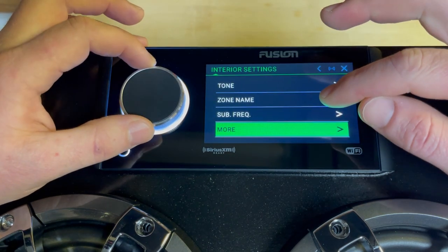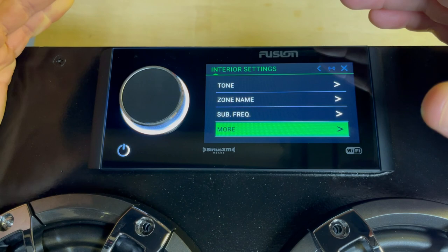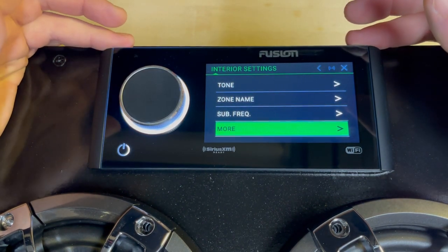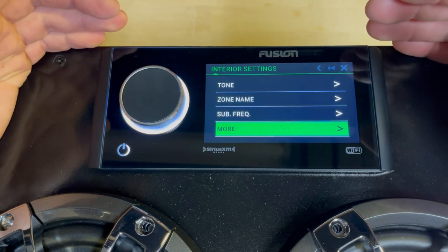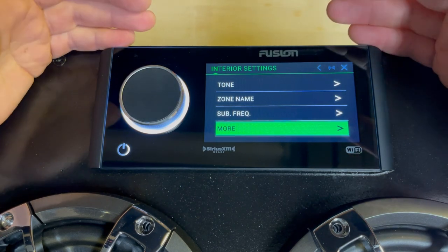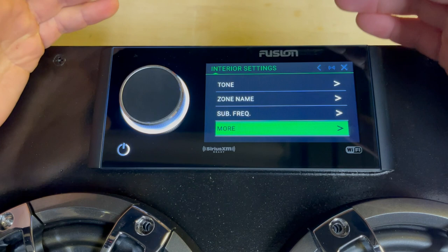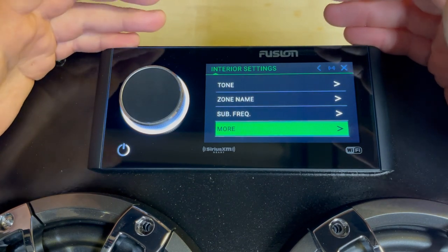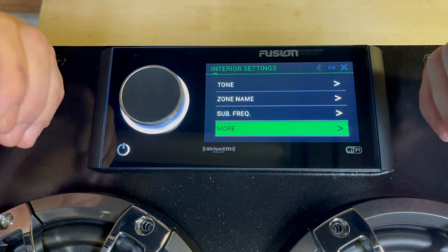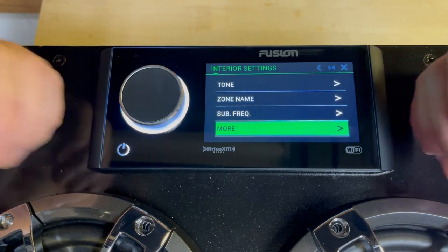The one thing that's missing here on the head unit itself, but is really powerful, is the DSP — which is accessible in the app. So let's take a break from the head unit and dive into the app, because I feel like that's half of the benefit and value of this head unit — it's all within the app.